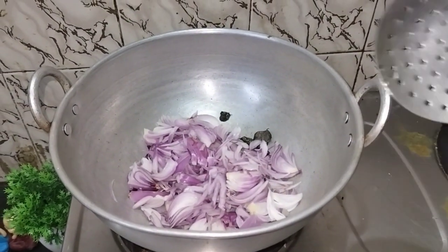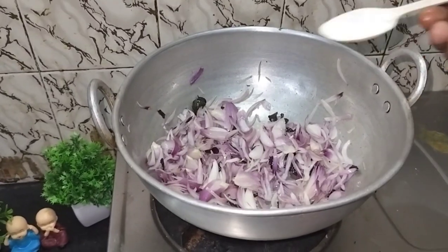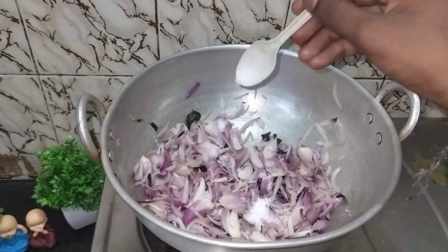I will cut the 2 peppers in a little bit. I will put it in a little bit.